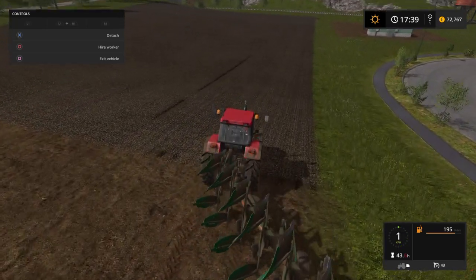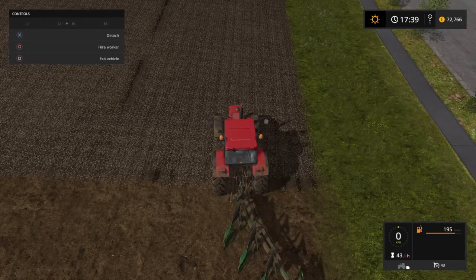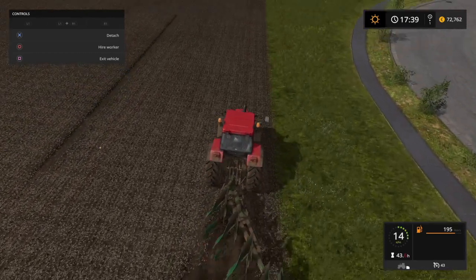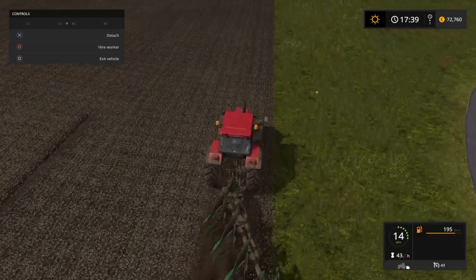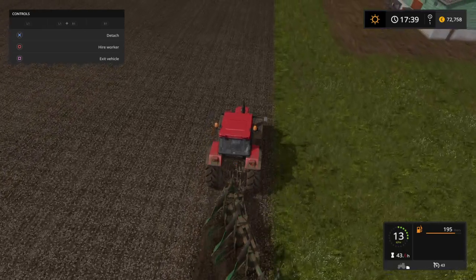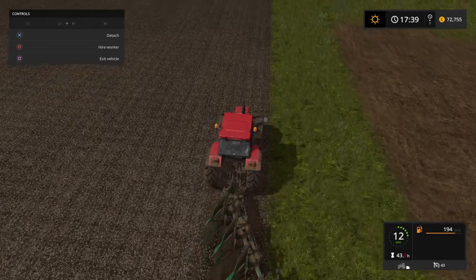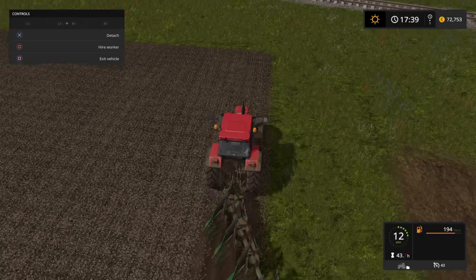So we're going to do the same here. We'll do a little bit of ploughing ourselves - I haven't done this in a while, I don't know how this works though. Bear with me, go to the right first time. It looks like the plough is not down into the ground, but it's there alright.